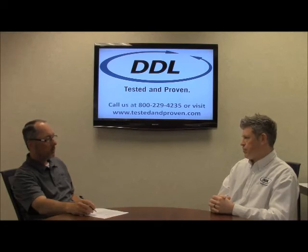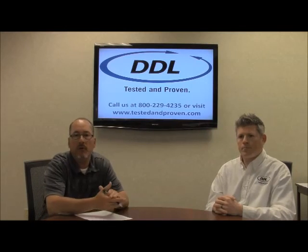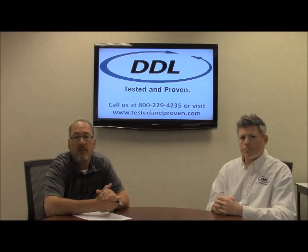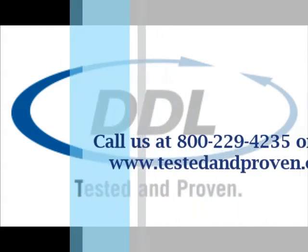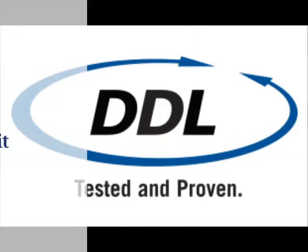That sounds good. I appreciate your time today, Pete. Thanks. If you'd like to learn anything more about the Pack Review Series or DDL in general, please visit our website at www.ddltest.com.